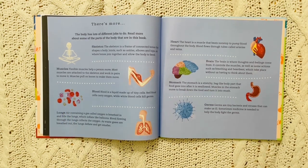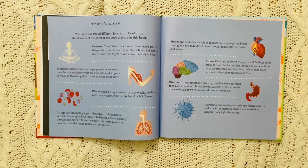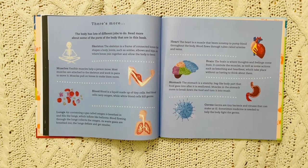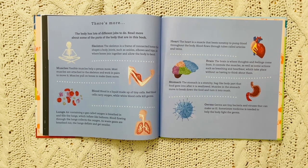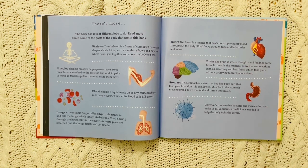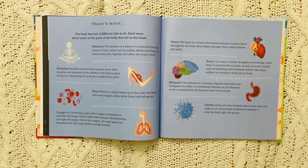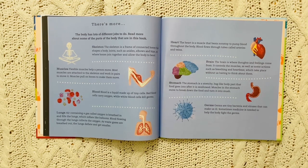Blood is a liquid made up of tiny cells. Red blood cells carry oxygen, while white blood cells kill germs. Air containing a gas called oxygen is breathed in and fills the lungs, which inflate like balloons. Blood flowing through the lungs collects the oxygen. As waste gases are breathed out, the lungs deflate and get smaller. The heart is a muscle that beats non-stop to pump blood throughout the body. Blood flows through tubes called arteries and veins. The brain is where thoughts and feelings come from. It controls the muscles as well as some actions such as breathing and heartbeat, which take place without us having to think about them.